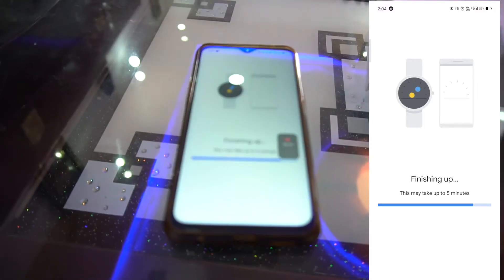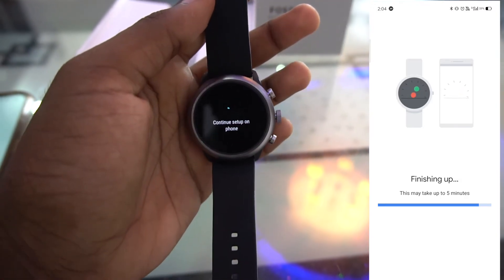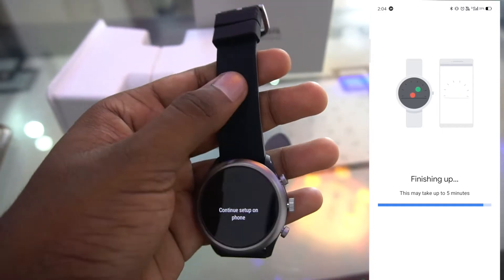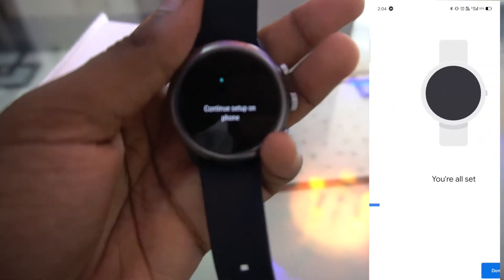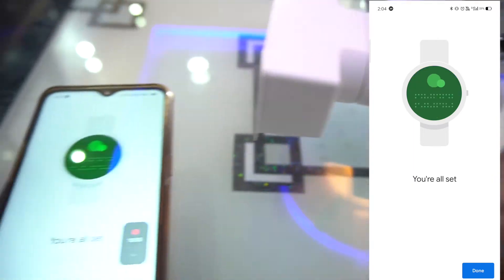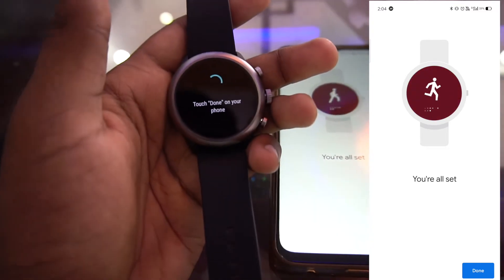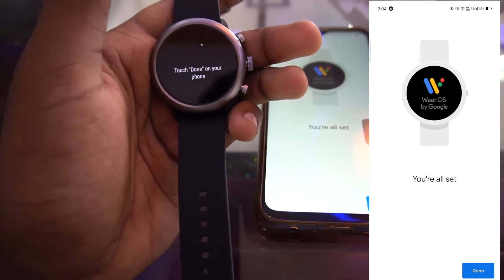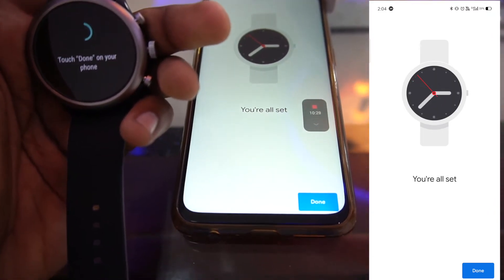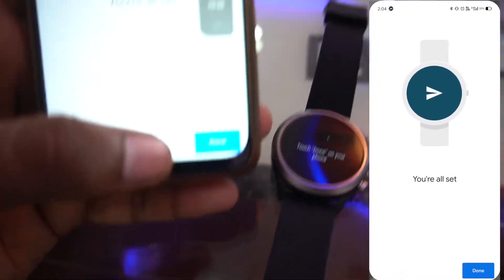Before the setup finishes, here's my first look at the watch. It's a black color watch with a black silicone strap which has a really premium feel. It has an AMOLED display. The crown is very responsive - even a small turn gives a lot of response. Setup should be done within two minutes.